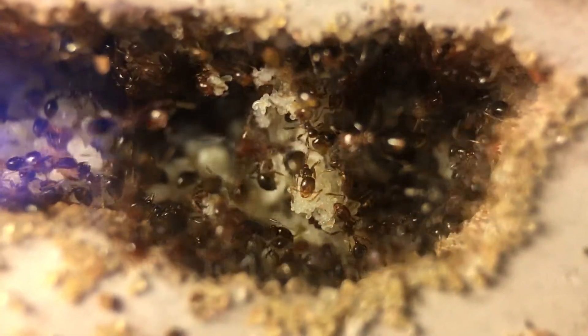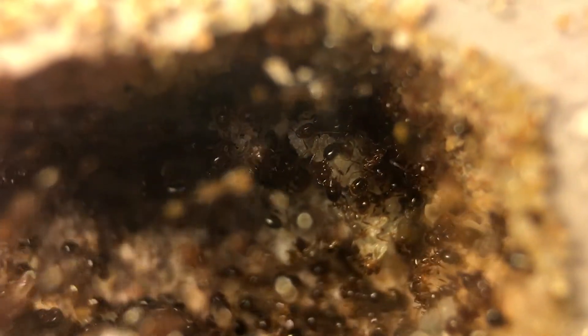This is one of the stacks of eggs that the colony has — probably around 200 eggs up there. For some reason they decided to keep these with the pupae, and you can see in this clip the queen has a bunch of eggs by her too. Most if not all of these are probably freshly laid.